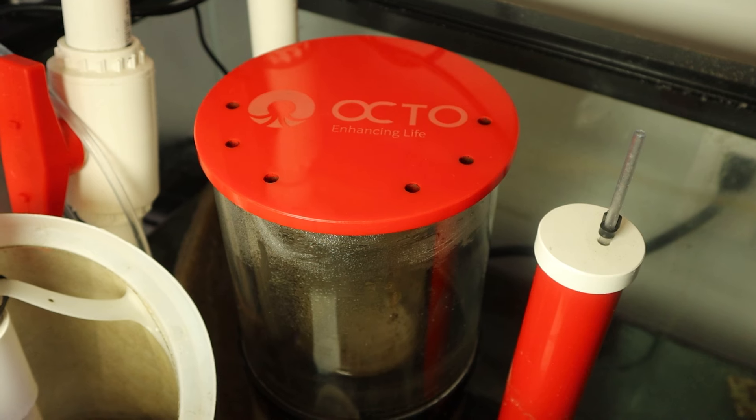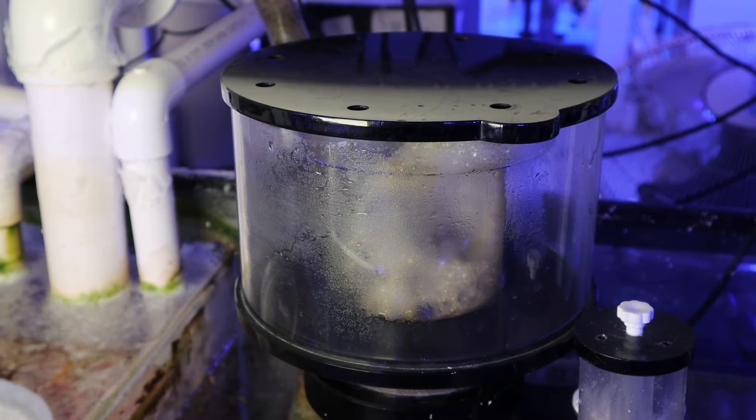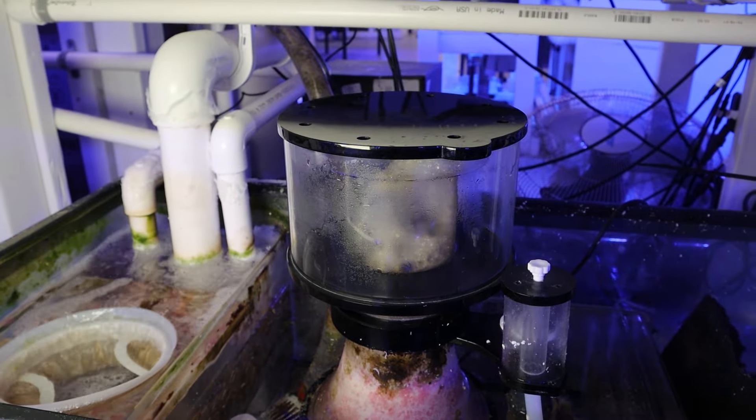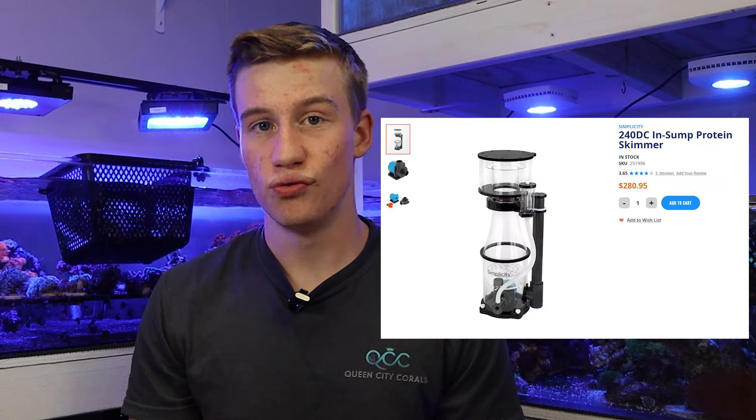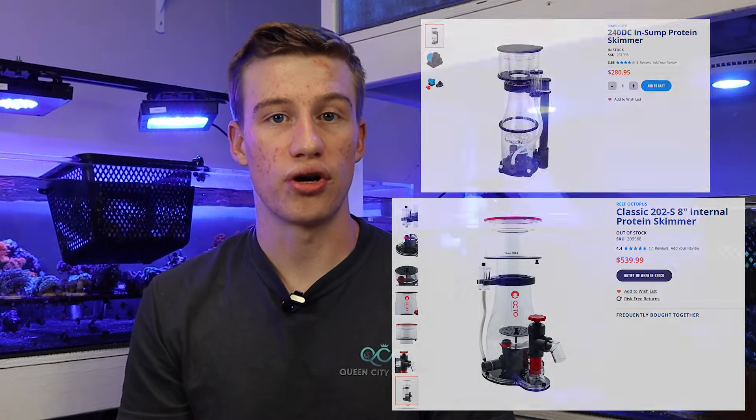When it comes to skimmer brands, the ones we use here at the shop are the Reef Octopus, which I've used for about a decade and is definitely my personal favorite, and the Simplicity, which has become one of my favorites recently because they use DC pumps that are a lot quieter and are one of the best bang-for-your-buck skimmers on the market — especially for the larger sizes. You can get one for the price of a much smaller AC-pump skimmer, so if you're looking for a good budget skimmer I would go with the Simplicity. If you're looking to really ball out, I would go with the Reef Octopus, but there are plenty of other brands that will also work very well.